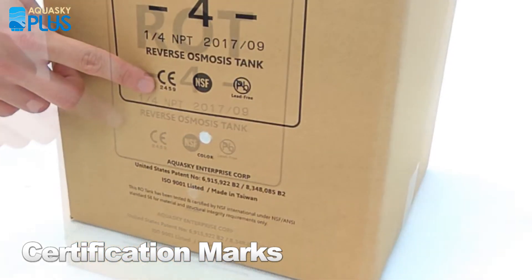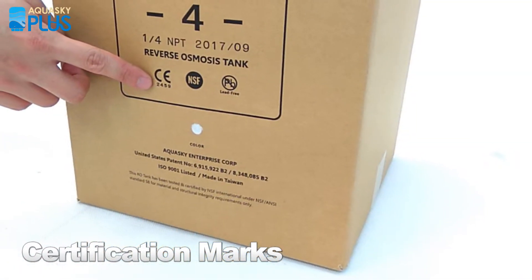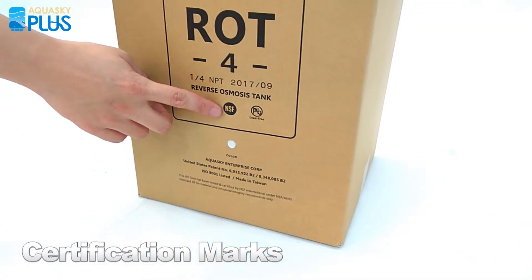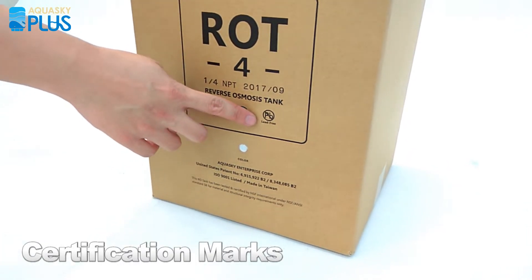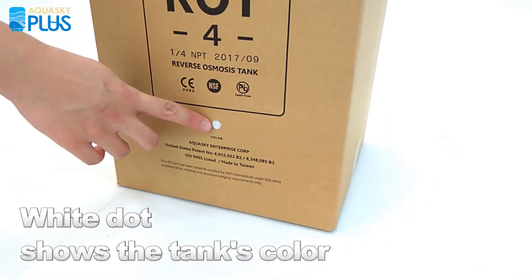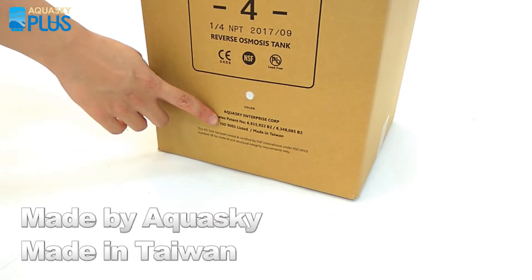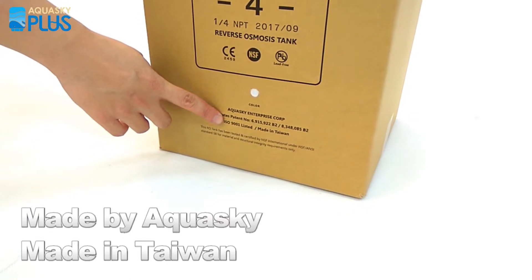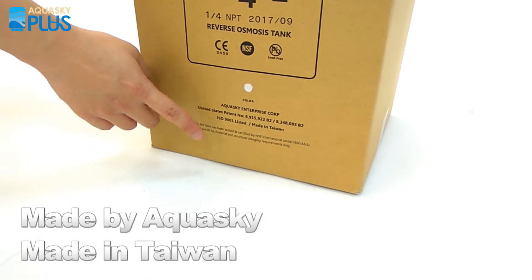Below there are three certification marks. The first is CE European Pressure Equipment Safety Certification. The second is the NSF American Drinking Water Standard, and the tank is completely lead-free. There is a white dot which is showing the tank is white. Manufactured by Aquasky Enterprise with ISO 9001 manufacturer certification.